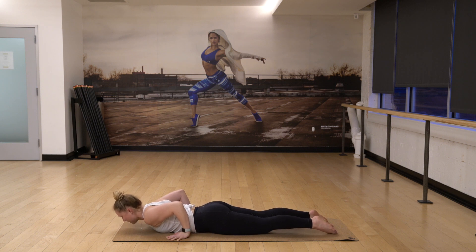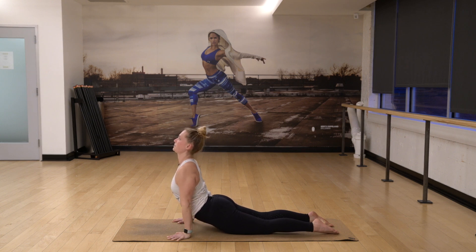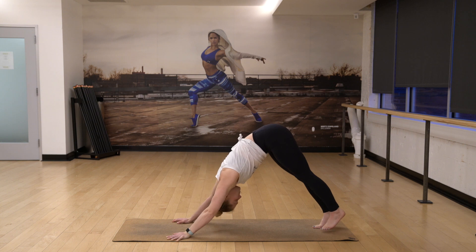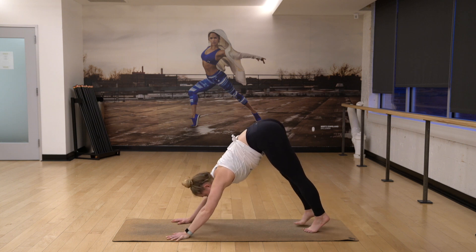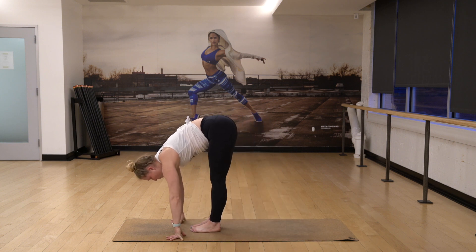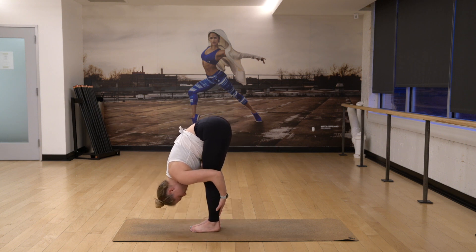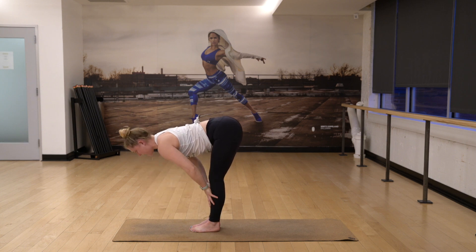Maybe make your shape even bigger. Inhaling up, bigger shape if you want it. And then exhaling, pull back to your down dog. Take a gaze forward and tiptoe, go all the way up to your hands until you've found a forward fold. And then take your hands around your legs, soften your knees and fold in. Inhale your hands to your shins, lift halfway forward.